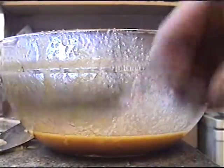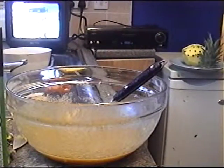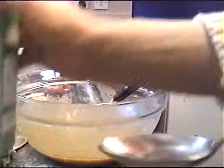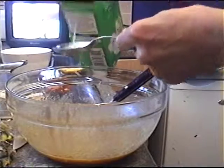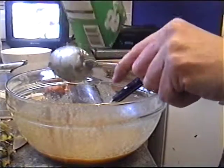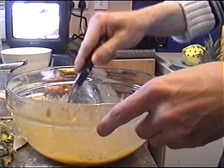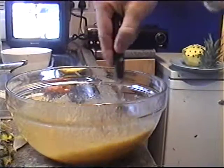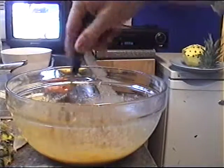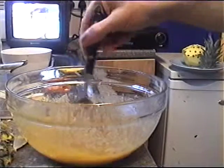Next you want four tablespoons of apple juice. Just want to stir that thoroughly. It smells quite nice of apples.